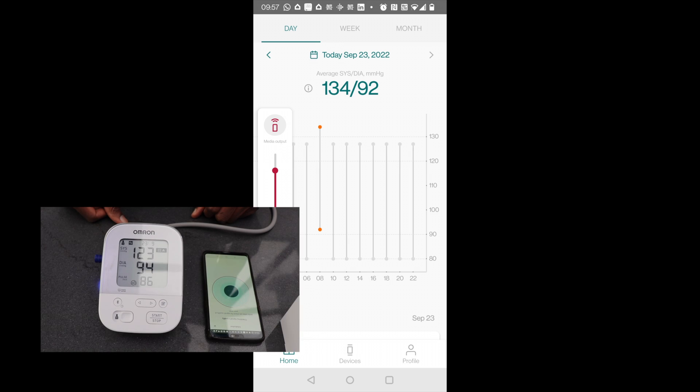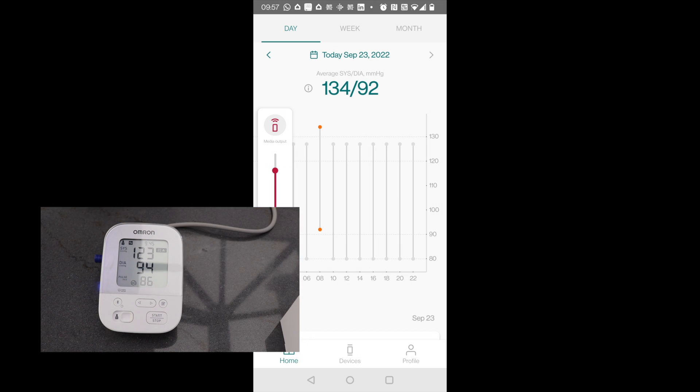The reading from my blood pressure monitor and the reading from the Atcare wristband are not extremely far off, especially when you consider that I was busy filming at the same time. So I think the gap is kind of understandable.